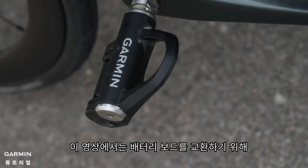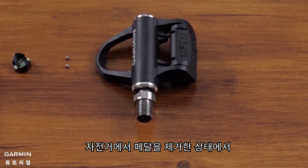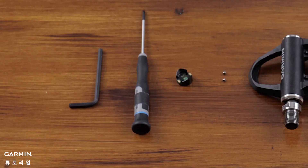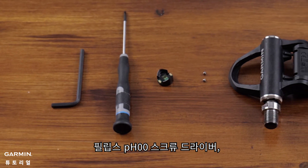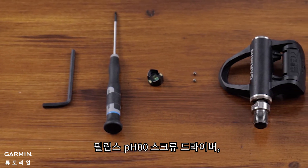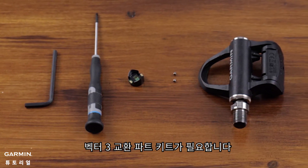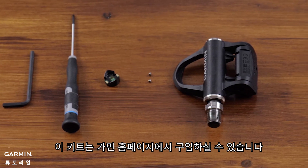While you can change the battery board on your Vector3 system on the bike, for this video we will be changing the battery board with pedals removed from the bike. For this process, you will need a 4mm Allen key, a Philips PH00 screwdriver, and the Vector3 replacement parts kit that includes a new battery board and screws. This kit can be found on Garmin.com.